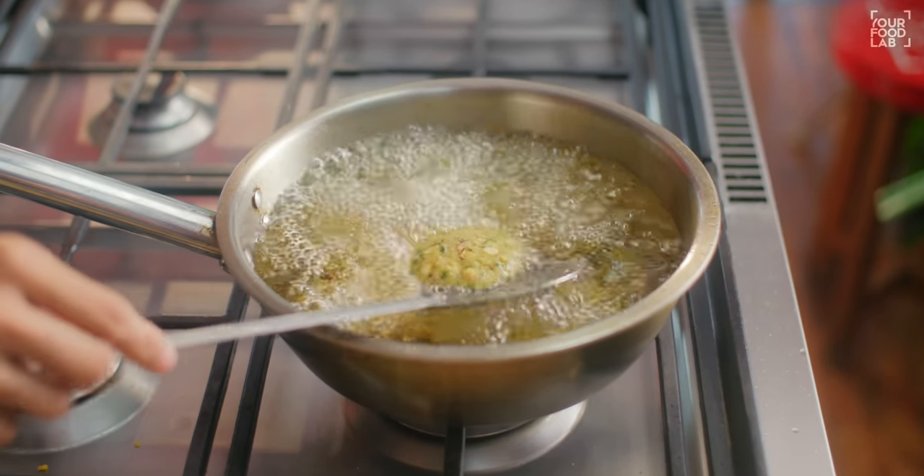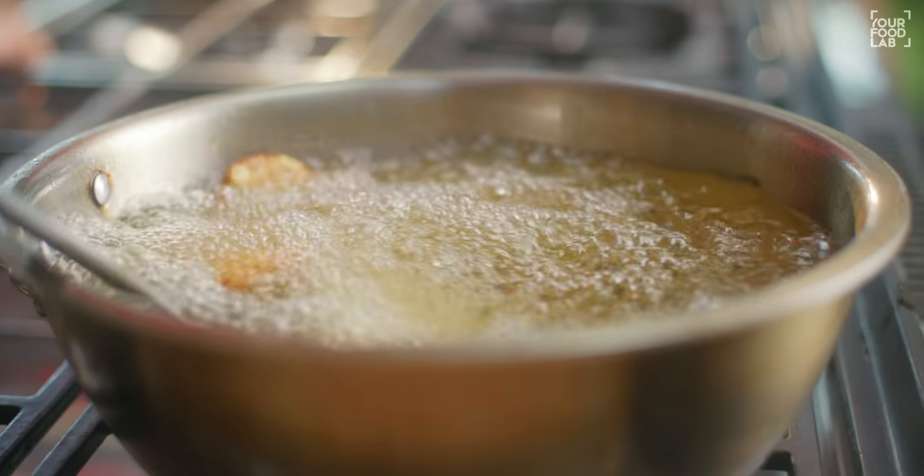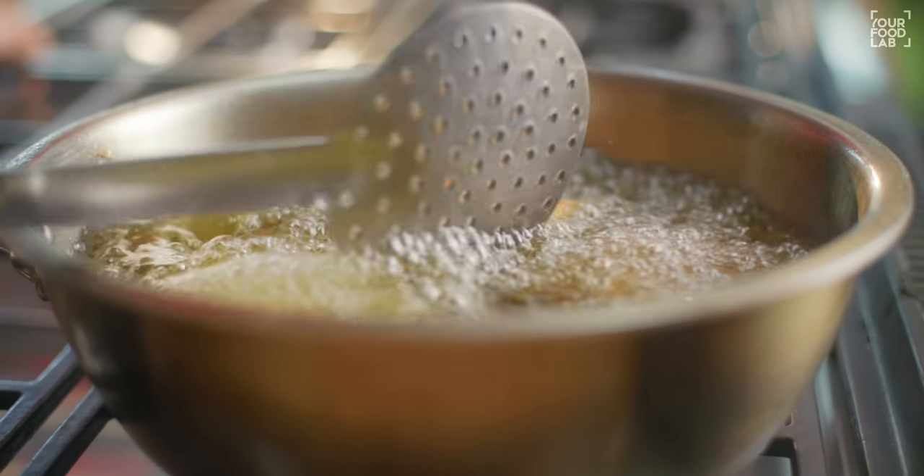You can see the vadas have set. Now put the flame to medium to low. Fry them on medium to low flame so that the inside cooks through and they become crispy. If you keep frying on high flame, the color will burn. Fry patiently on medium-low flame. The color will be perfect and they will be crispy. Drain them and transfer them to remove excess oil. Our dal vadas are ready.